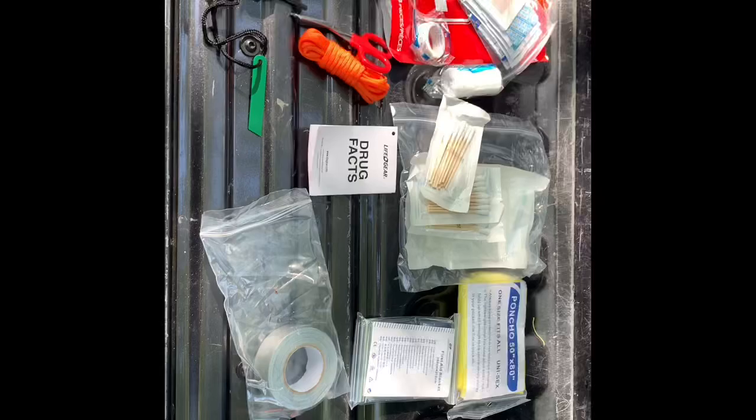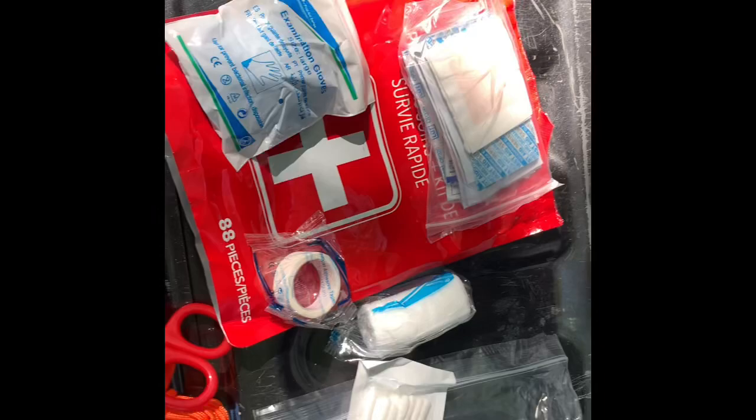Here it is all dumped out of the pouch. You've got your gloves, a package with adhesive bandages and ointments — triple antibiotic — tape, gauze, some hard-stick Q-tips which make things easier to clean, looks like a three by three, and a nine by five bandage. It also came with a drug facts sheet for the items in the package.